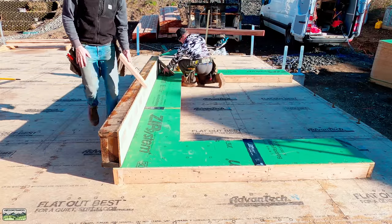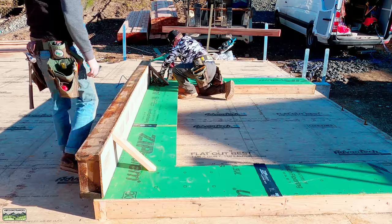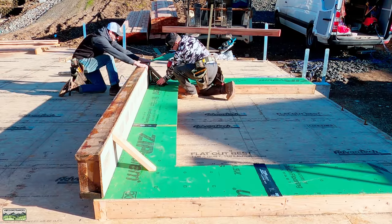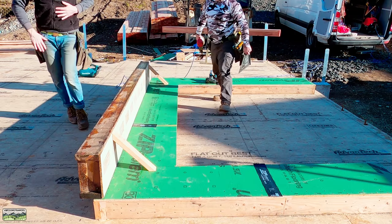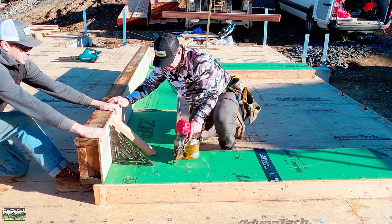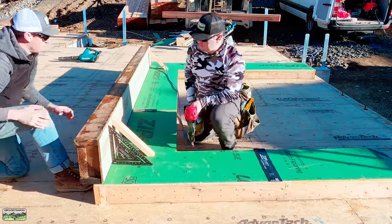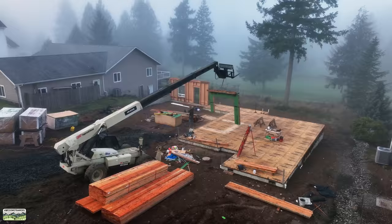Very simple: we grab a couple scrap blocks — we actually stopped cutting bevels on those because it doesn't matter. I tack one in and then push it with the square. This one did take some rocking and rolling, so Kyle had to help me. We tack it — now it's nice and square on one end. Eyeball it for straight; if we need to add more braces, we'll do that.